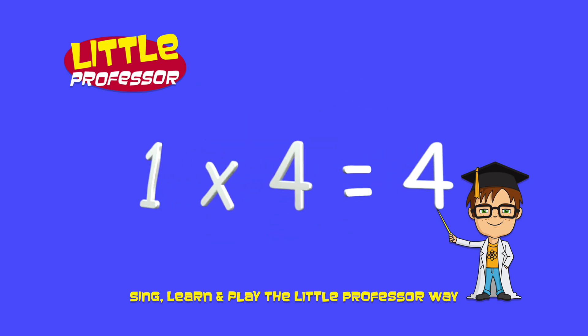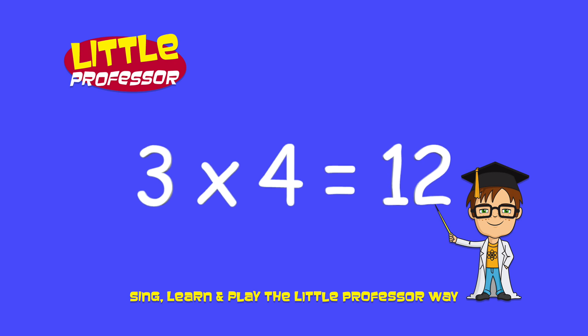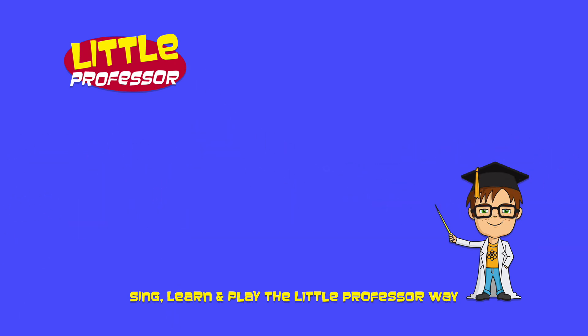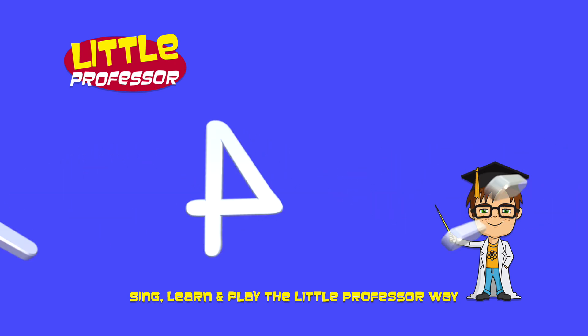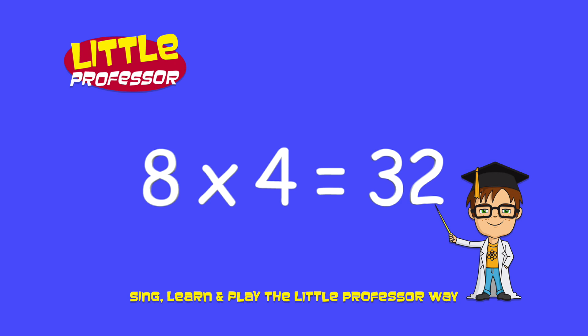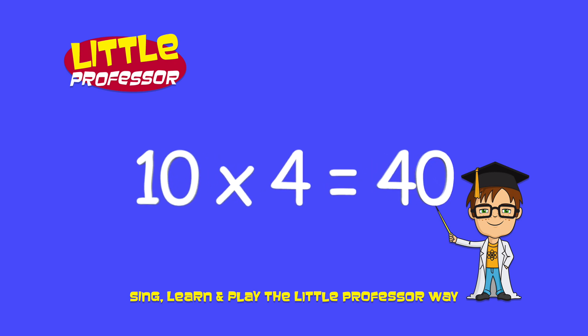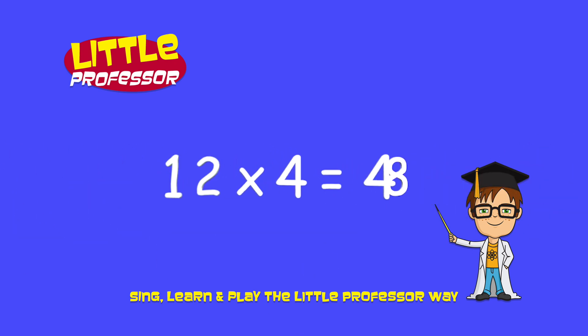1 x 4 is 4. 2 x 4 is 8. 3 x 4 is 12. 4 x 4 is 16. 5 x 4 is 20. 6 x 4 is 24. 7 x 4 is 28. 8 x 4 is 32. 9 x 4 is 36. 10 x 4 is 40. 11 x 4 is 44. 12 x 4 is 48.